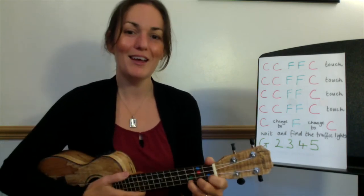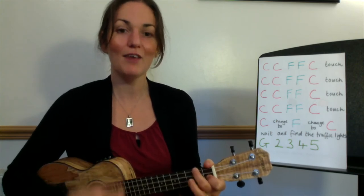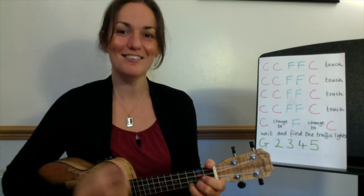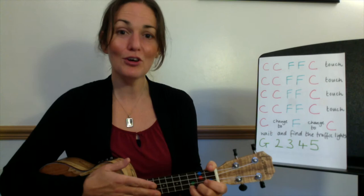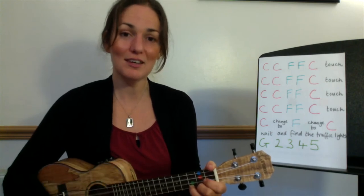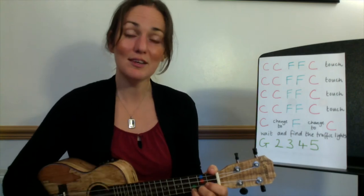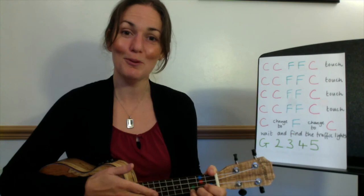Ready, here we go: C, C, F, F, C, touch. And again: C, C, F, F, C. The third one: C, C, F, F, C. And the last one: C, C, F, F, C, and stop. Good.